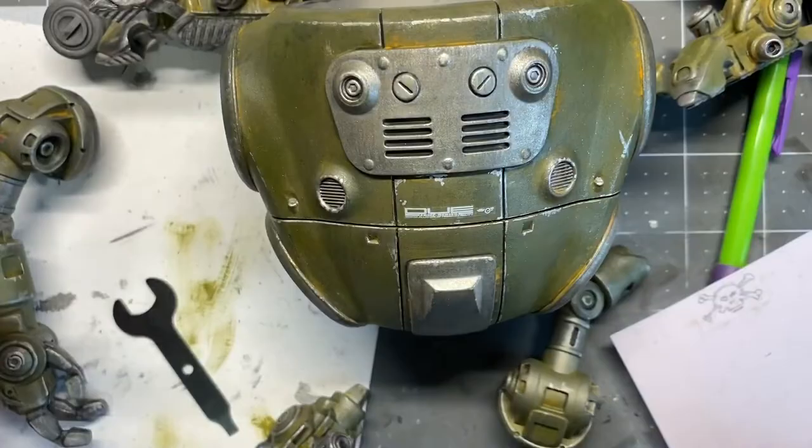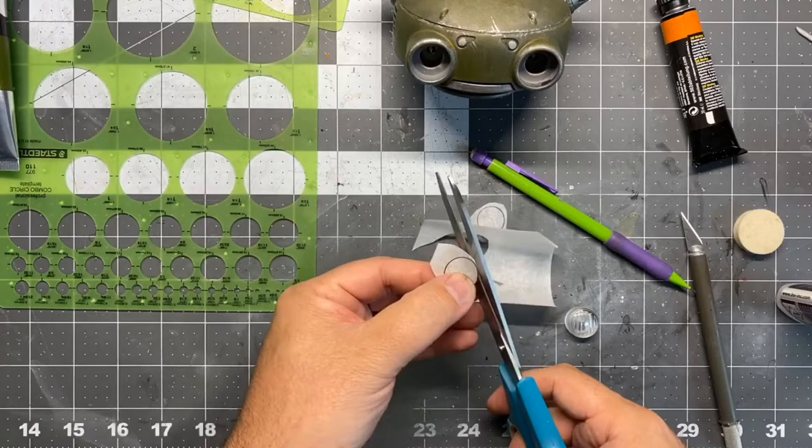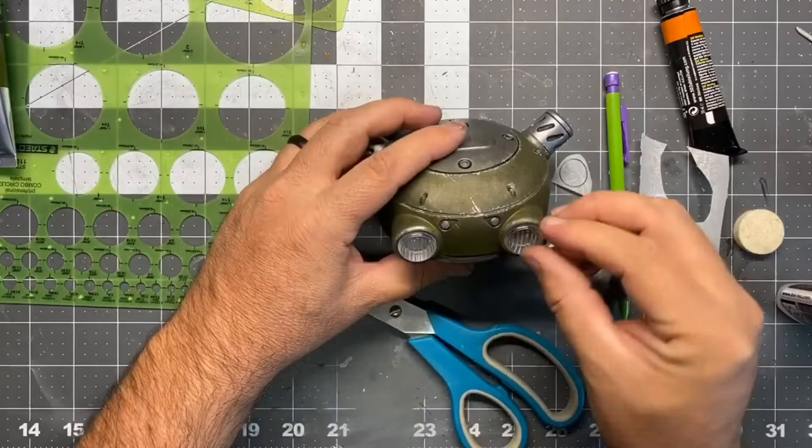The last thing is it has LED eyeballs and I thought they were a little strong. So I just took some parchment paper, cut them out to size, plugged it in, and it just diffuses the light a little bit. Looked really great. As always, it's a great day to be a toy nerd. Have a good one.